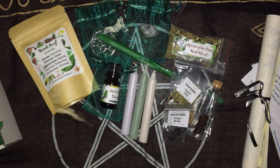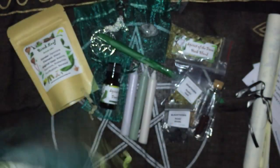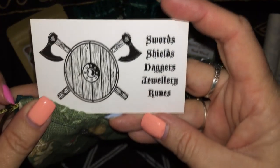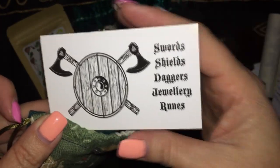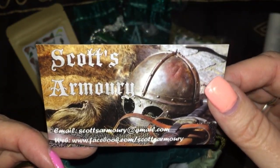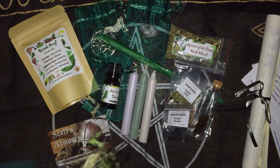And then the last item in the box — it's a lovely little bag. And we have something from swords, shields, daggers, dunes, all from Scots Armory.